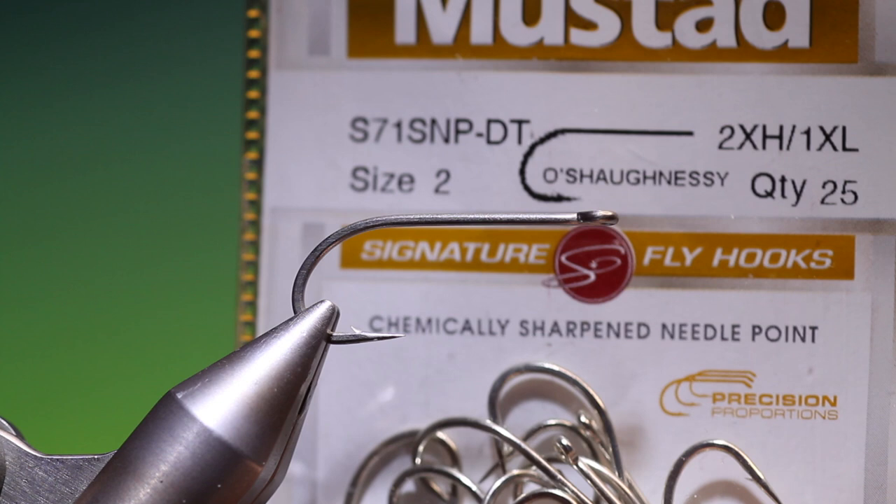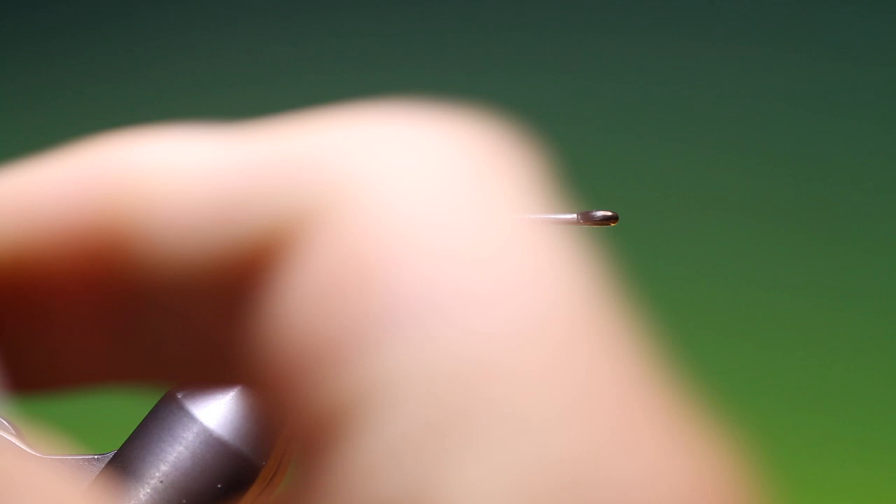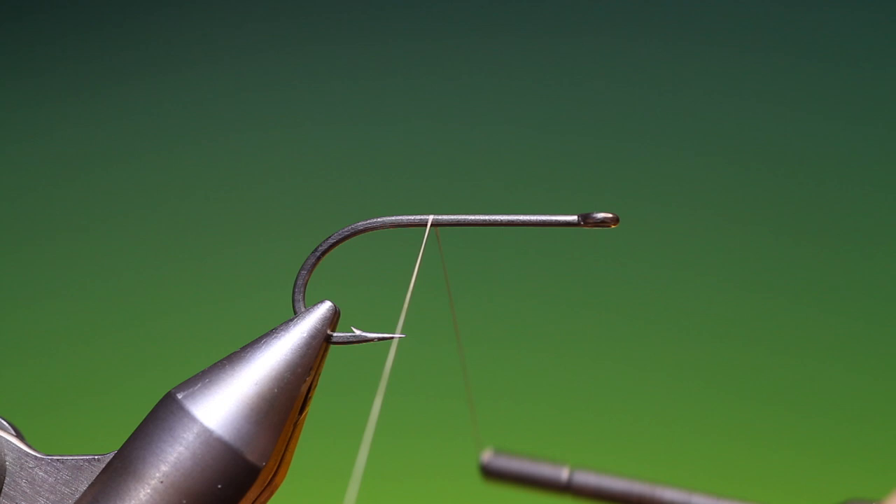We'll start with a Mustad S71 size 2. This is the Vaskebjørn, or Raccoon translated from Norwegian. I've got Dyneema 55, my favourite saltwater and deer hair tying thread.